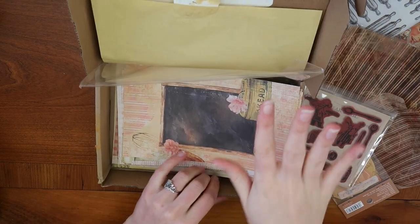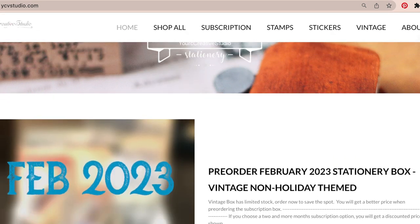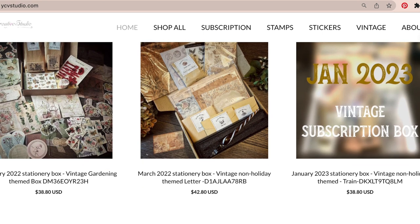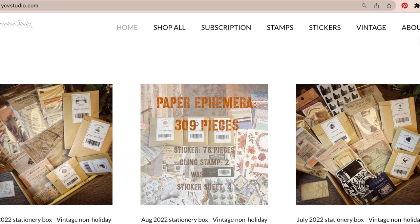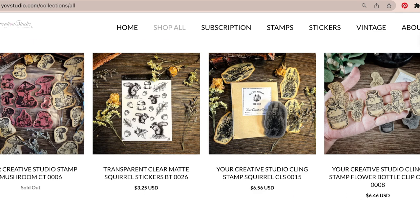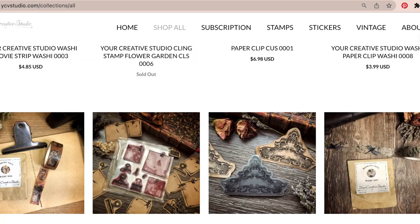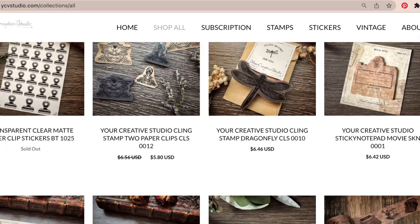If you're interested in checking out Your Creative Studio to see what other themes of kits they have for your journaling, it's a really great way to get started and access a lot of different items. It's a great way to have curated journaling supplies sent right to your door, especially when you're feeling overwhelmed shopping for supplies on your own. You can just select the theme that makes sense for you and have tons of different items to use in your journal.